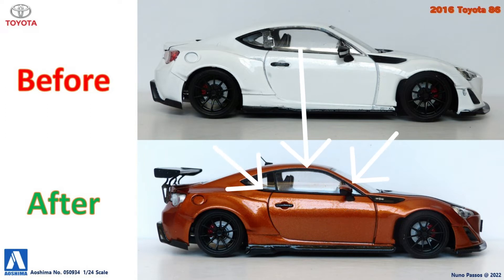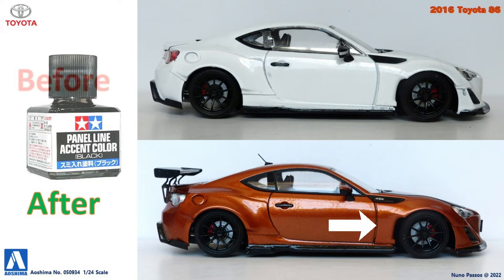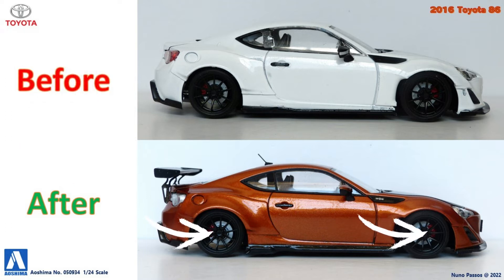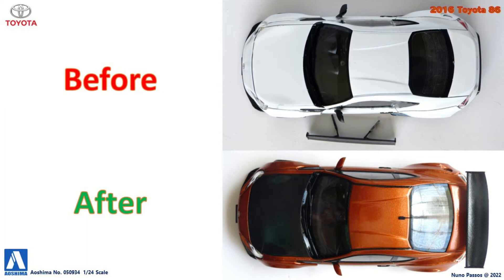I repainted the window trims with black, and black washed the panel lines from the doors. I repainted the disc brakes with silver, and the brake calipers with carmine red, to give them a brighter color as we can see them through the rims. The rear wing was painted black and glued to the trunk door. The top of the wing, as well as the hood, were covered with carbon fiber decals.